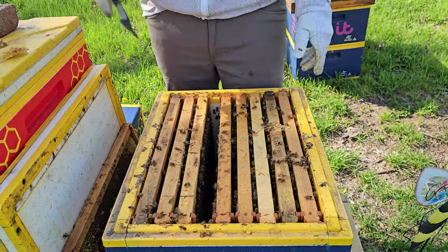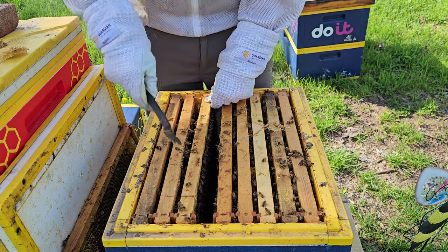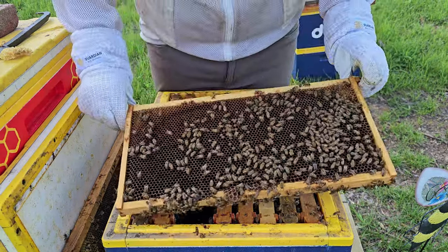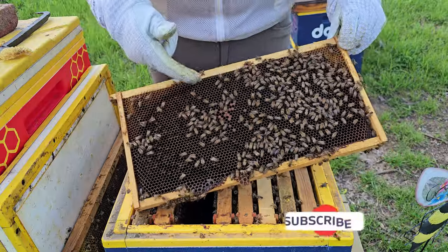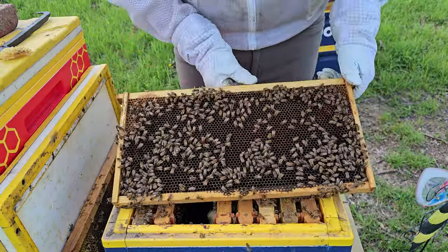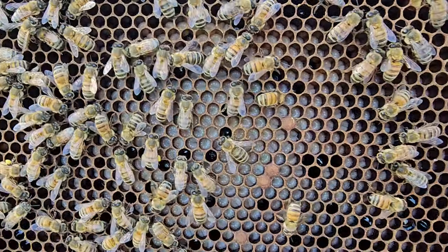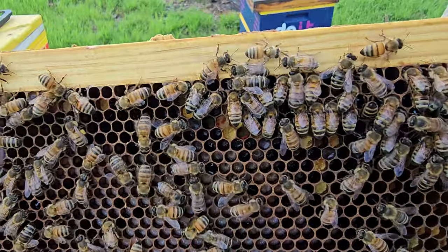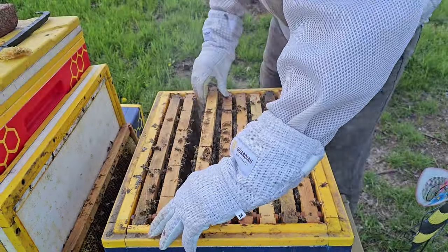I think I've seen enough here, really. I'm gonna take a look at a couple more frames, but I can already tell they need another box — not just because they're building comb coming up off the frames, but the amount of bees and brood that's going to become bees means it's gonna be a huge hive. So this is all laid up — some capped brood and pollen, but most of this is just awesome. Look at this larvae, back to back. Some pollen up on the corners and nectar, but this just makes a beekeeper happy.